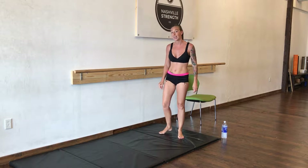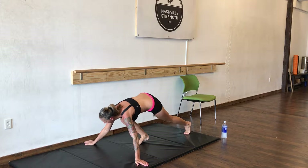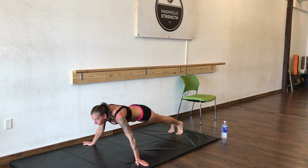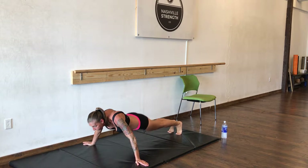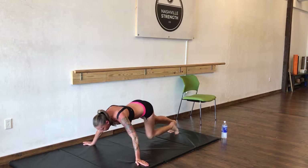We're going to do 10 wide push-ups. Take your arms pretty wide, fingers facing out. Once again, head up. We're going to do 10.